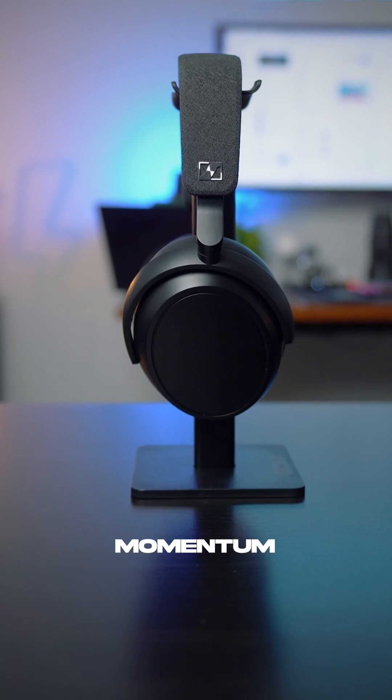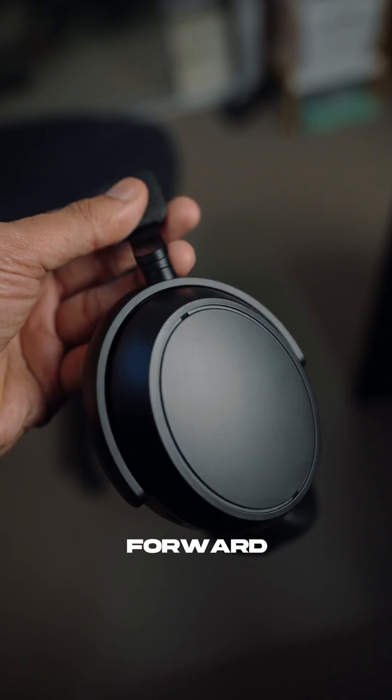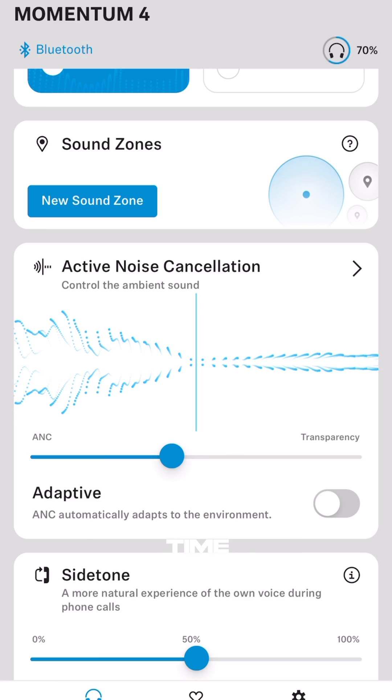And this is where the Momentum 4 comes in with its hybrid ANC technology that takes the best of both worlds from your feed forward and your feedback ANC. But not only that, the Momentum 4 is smart enough to adapt to different surroundings in real time to change the strength of ANC to give a more immersive experience.